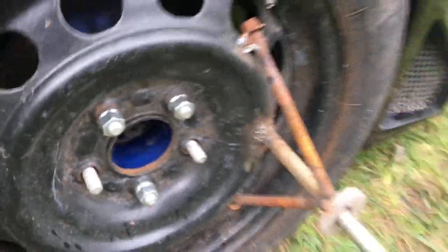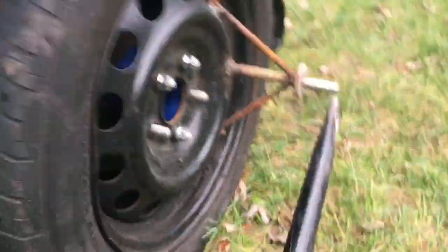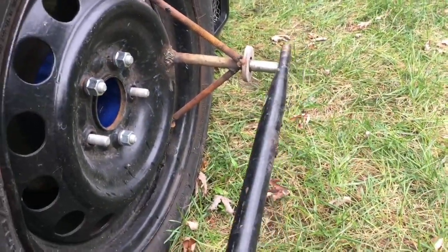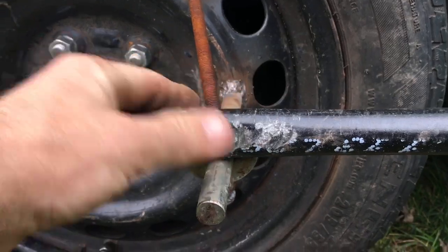Alright, now that I got my train wheels done, I'm going to go ahead and finish up my drive shaft to connect the two wheels. Just got to drill a hole and flatten this out.